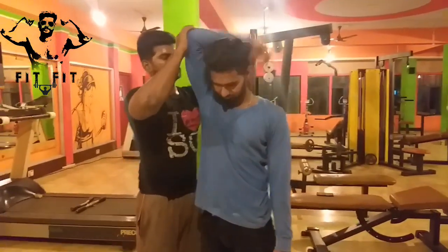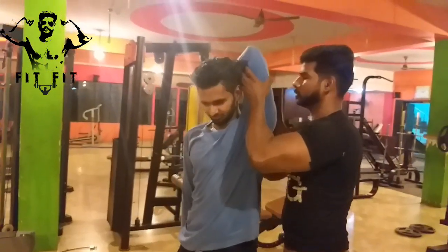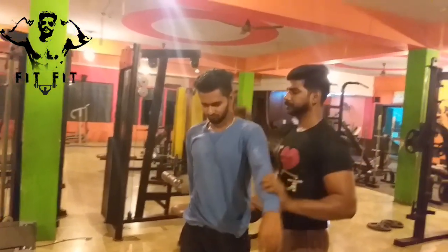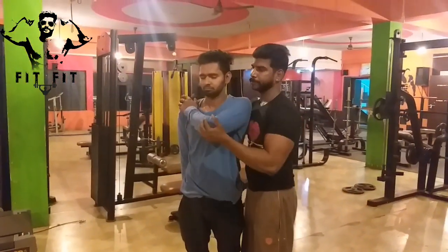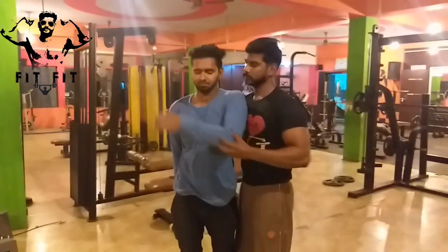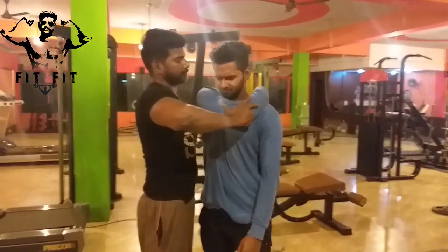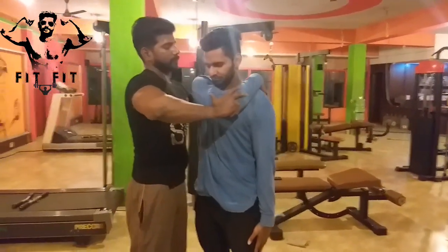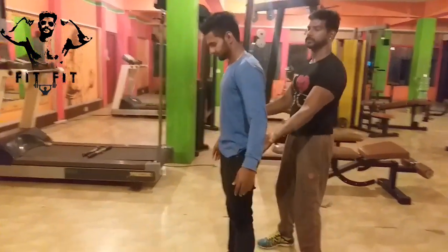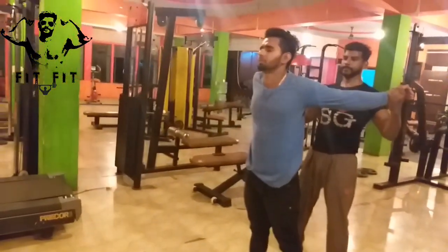Shoulder muscle — relax, hold 20 seconds or 15 seconds, hold 3 seconds or 4 seconds. Long press. Muscle corrected. Chest.